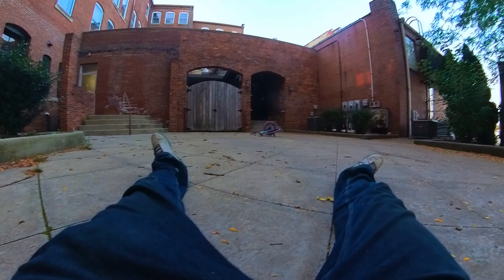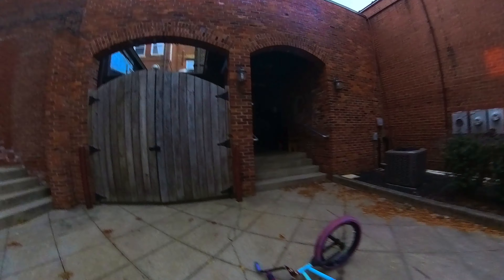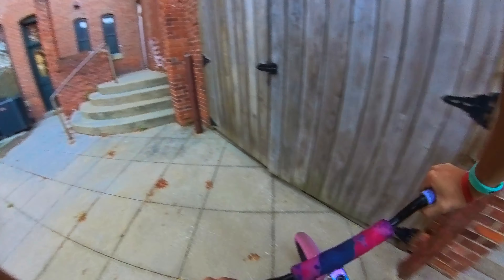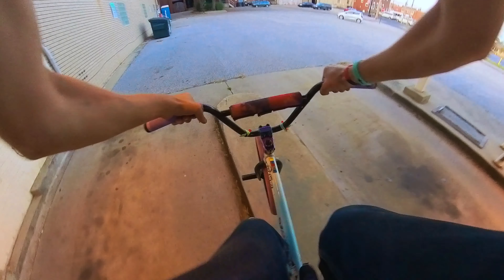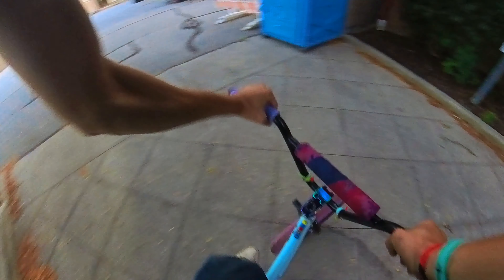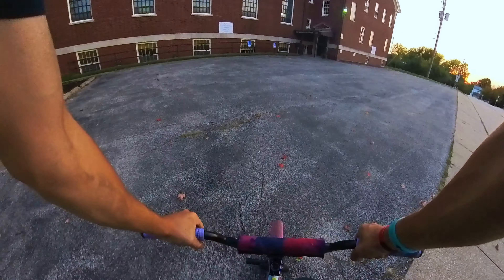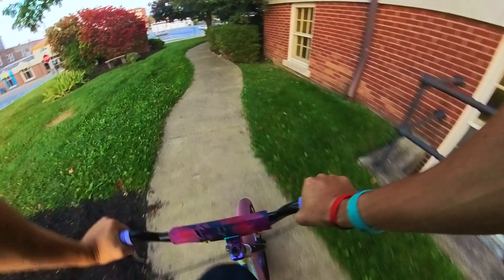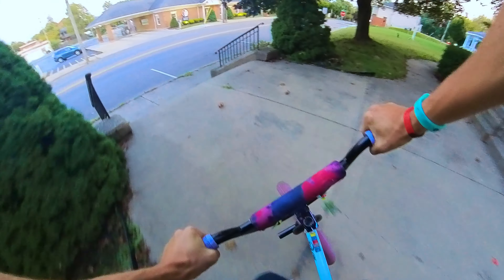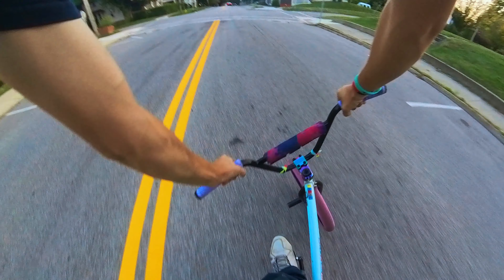That is the worst I have ever messed up a bar spin since I've learned how to bar spin — probably the worst bar spin I've had. I jumped too high. Almost died there. Let's hit this big set, see how it does — big impact, heavy impact incoming — test out all this equipment. Nice on the ankles, baby!